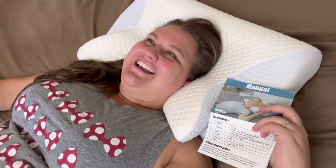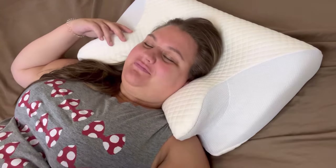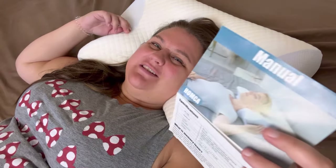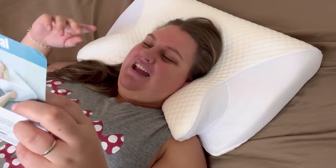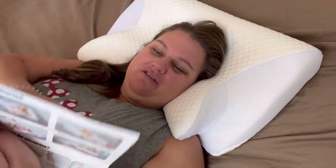He used it, and I went back to my old pillow, but when he got up in the middle of the night I took it back. In the intro I was kind of laughing like 'who needs a manual for a pillow?' — but the first night I did find myself going back to it, making sure I was using it right and checking all the different ways you can use it.